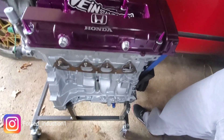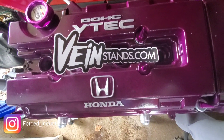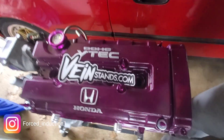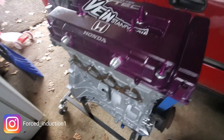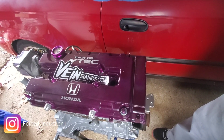I got my motor on this Veins engine stand — if you guys are interested in getting one, check out Veinstands.com. This is gonna make my life so much easier to put everything on. As far as the clutch, turbo manifold, and intake manifold go, all I gotta do is wheel it outside real quick and then we can get started on everything.